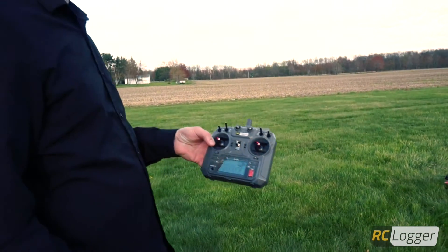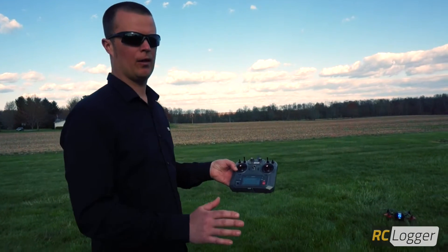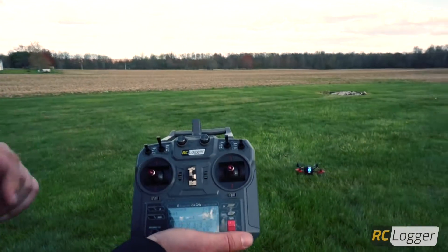Hey guys, it's Adam here with RC Logger and today I want to give you a quick tutorial on the flight modes of the Nova X350. Our flight mode indicator switch is switch B. It's above the throttle and it's a three-position switch.